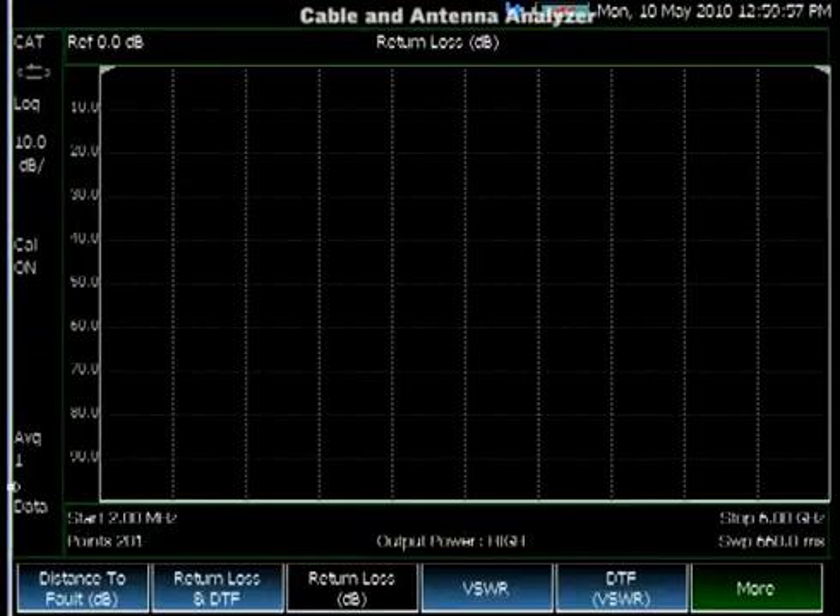Let's look at the Cable and Antenna Analyzer. The Cable and Antenna Analyzer is designed for line sweeping and making sure your base station hardware and feeder lines are in good condition.